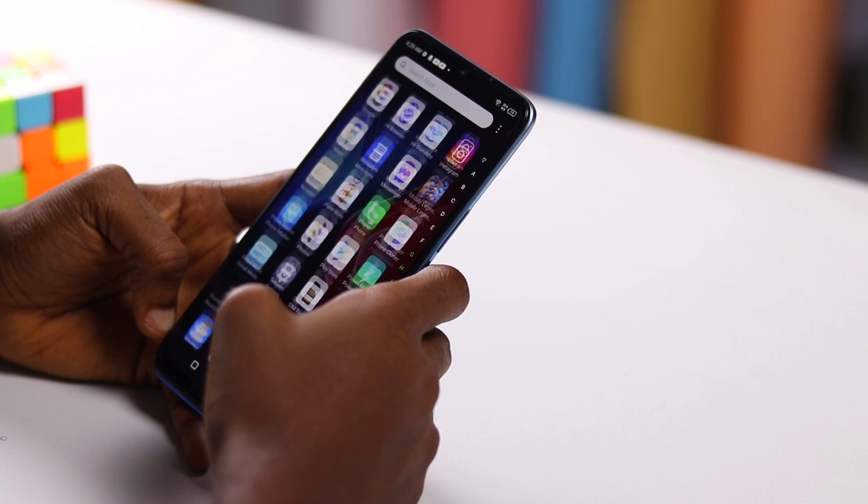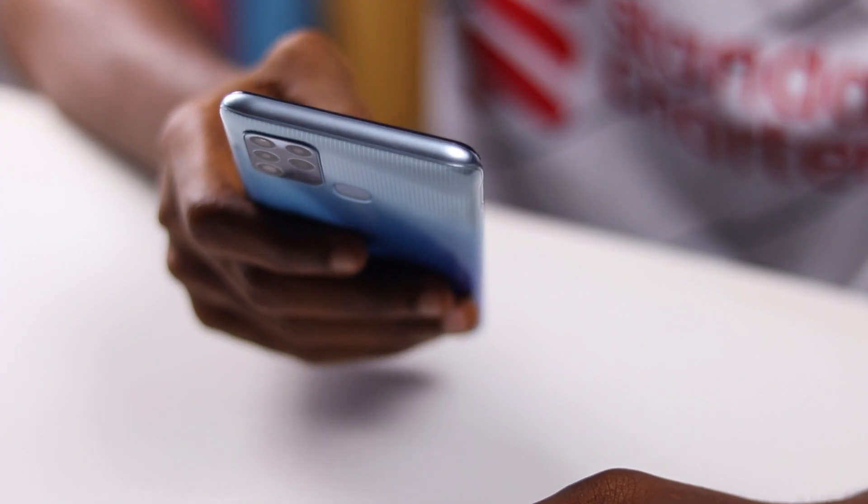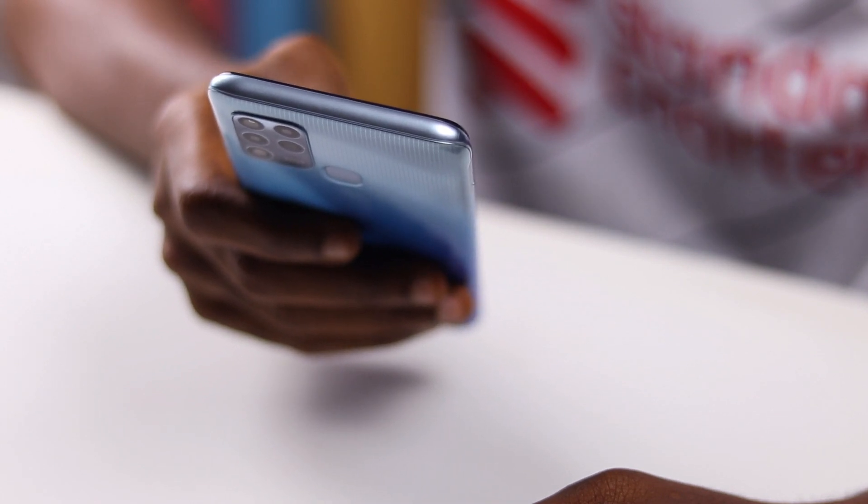There is also face unlock here if you prefer that method of unlocking your device. The Infinix Hot 11 is powered by the Helio G37 chip from MediaTek, and this is a letdown from the G70 on the Infinix Hot 10.